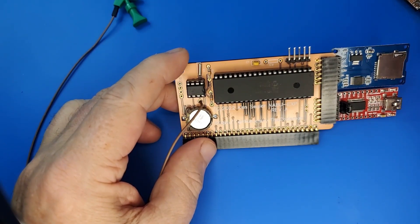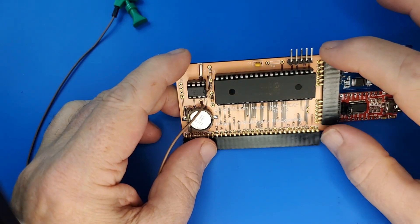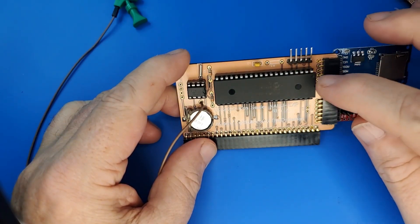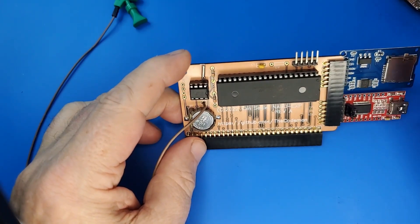I plan on having the blank boards for these on Tindie in another week or so, and then might also have some pre-programmed PICs. I will keep you updated on it — thank you.